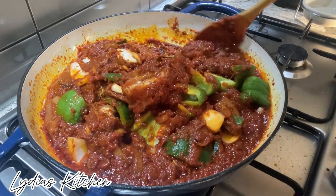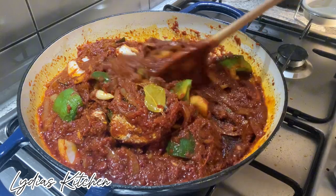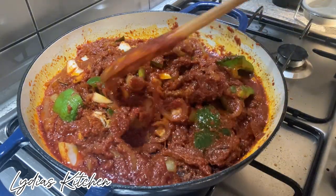At this point it is all done — a very simple fish stew that you can have with yam and rice.